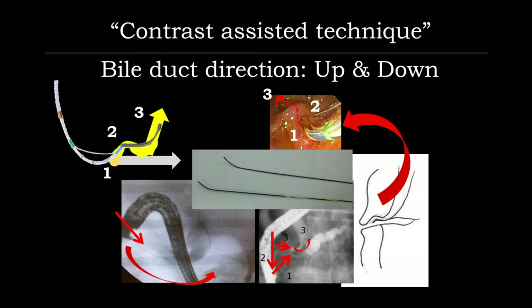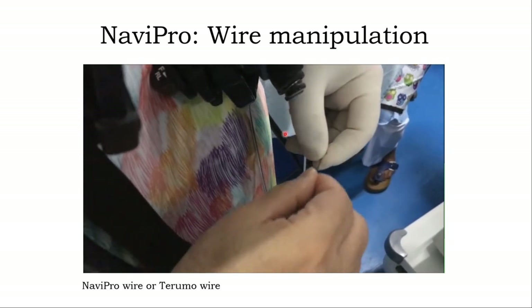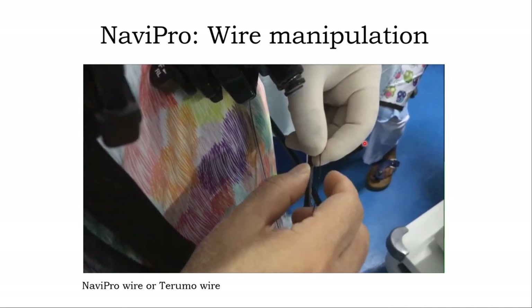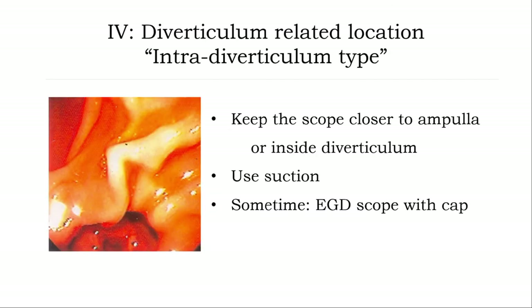If you encounter difficulty with wire manipulation inside the bile duct, I normally use a more floppy wire — this Navipro 0.025 wire — which you can manipulate more easily to get in. I will present more detail on technique related to the shape of the ampulla in particular conditions, including techniques related to ampulla associated with diverticulum.